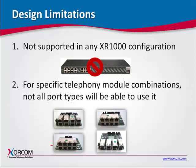Secondly, for certain telephony module combinations, not all port types will be able to use the hardware echo-cancellor.